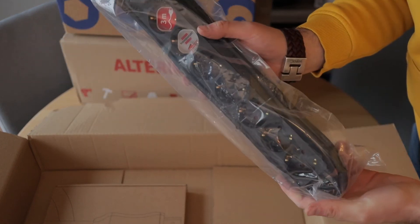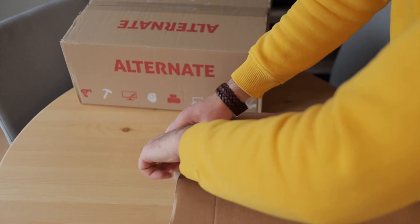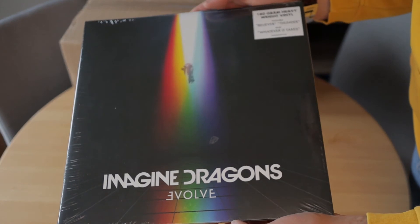This is not so much special tech but more some cables for my TV and my sound system. And this is not tech at all, but it's always nice to receive an LP from Imagine Dragons for the turntable.